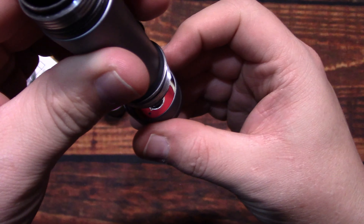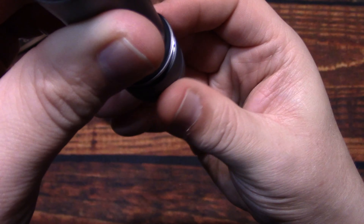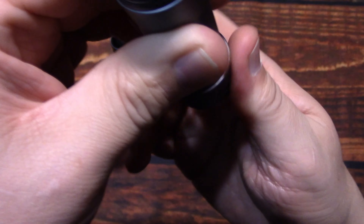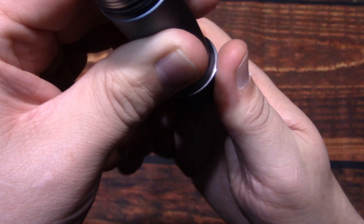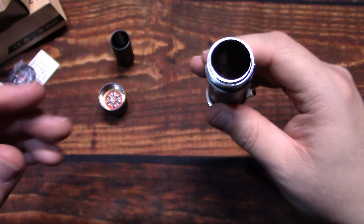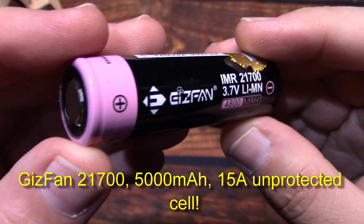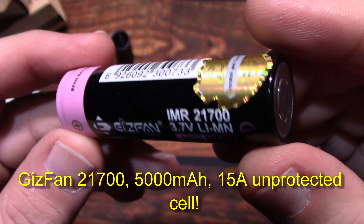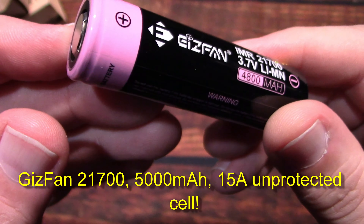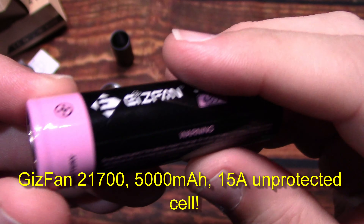We're not going to use the 18650 — we're going to use a bigger cell. So now I'm going to go ahead and put this back together, hold it upright, make sure that we've got it perfectly lined up, and once we do we'll start screwing it here. Slowly make sure you get it perfectly aligned, then give it a good snug and you're back in business. The battery I'm going to be using is a Gizfan 21700 cell — this is a 15-amp cell with 4800 milliamps.